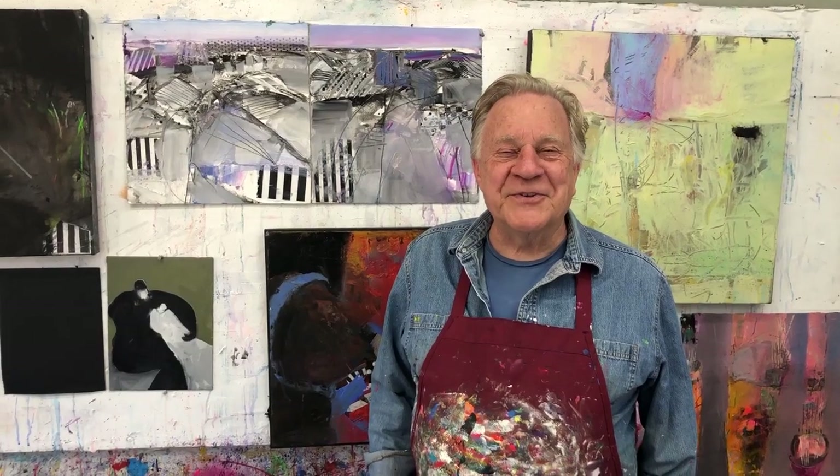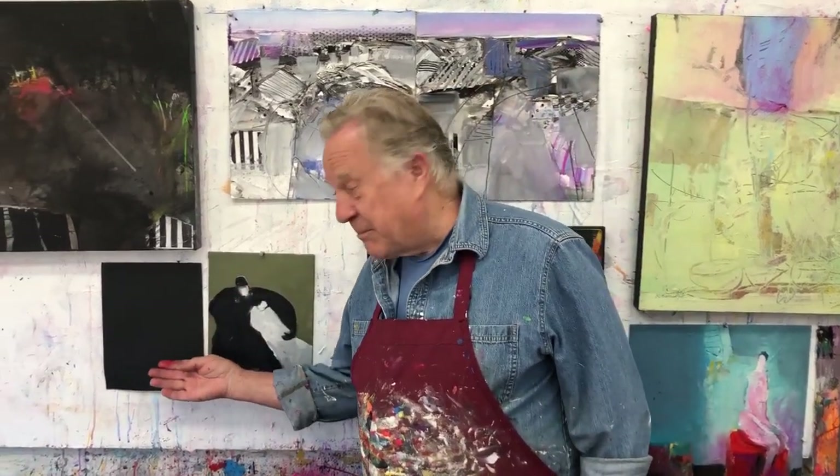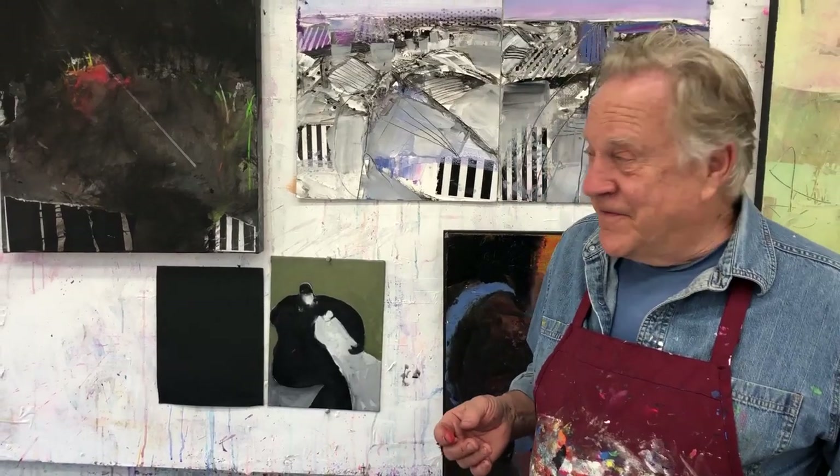Hi there, and welcome back to another Bob Blast. I'm Bob Burrage, and this one is all about the color black. I'm often asked, do you use black? Yes — the way I figure it, if it's sold in the art store, I'm going to use it. So I have no problems with black.